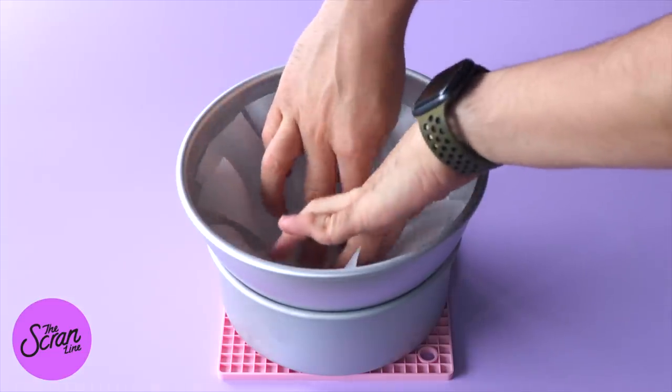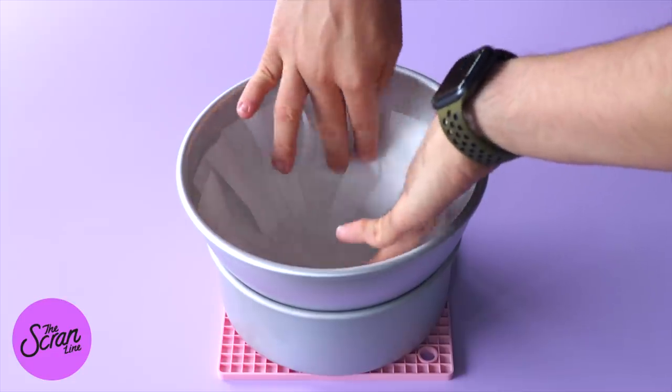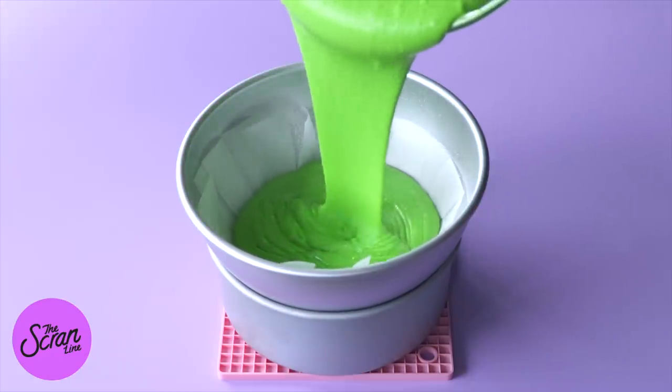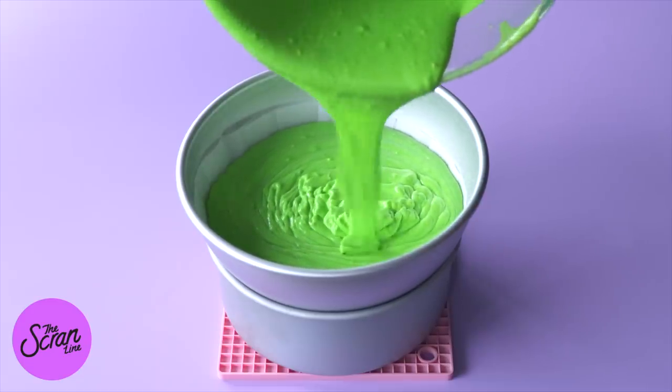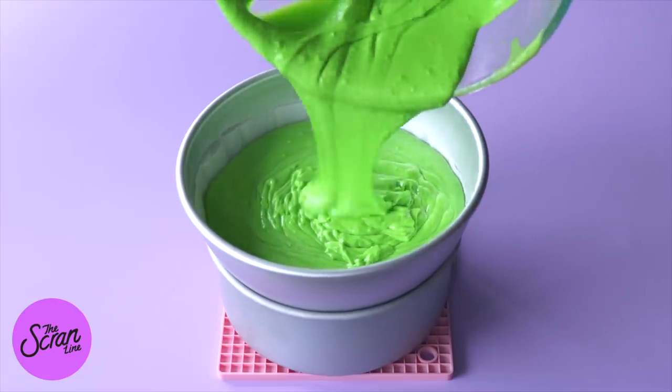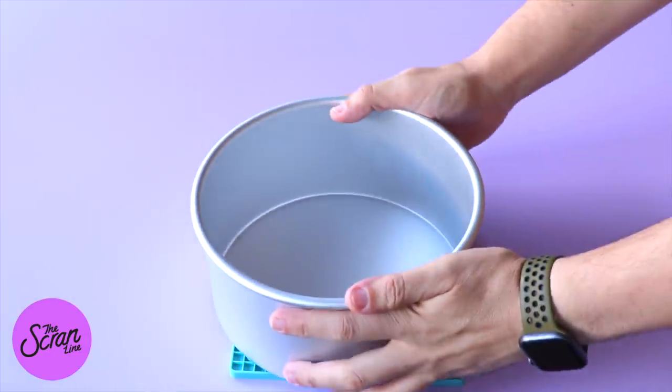Today we're going to be using an 8-inch round cake tin and an 8-inch half-sphere cake tin. You can grab these at your local cake supply store or online on Amazon or wherever you buy cake supplies.